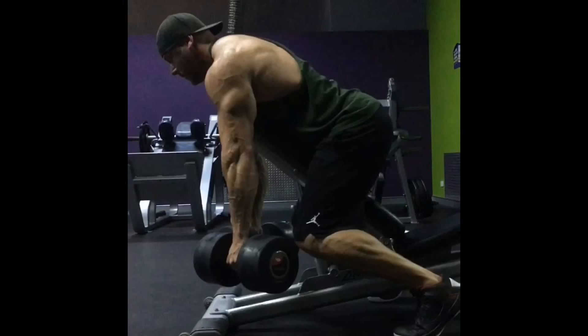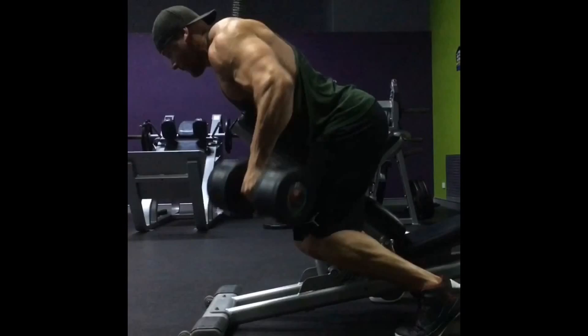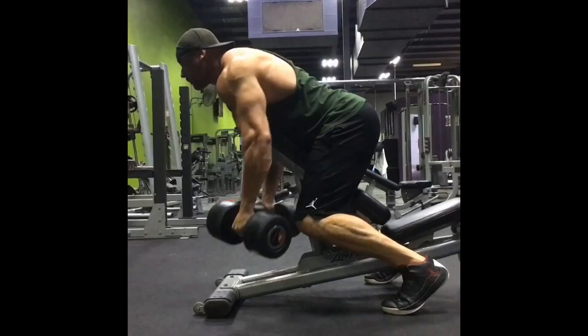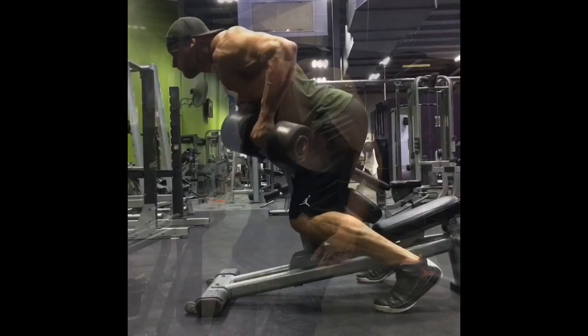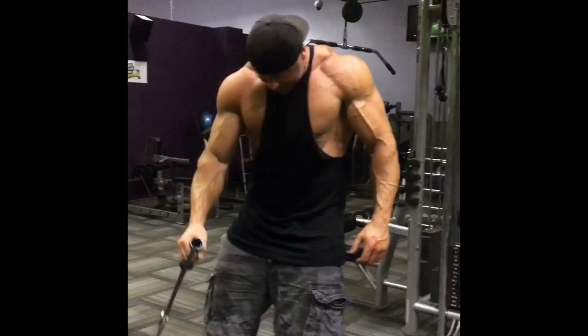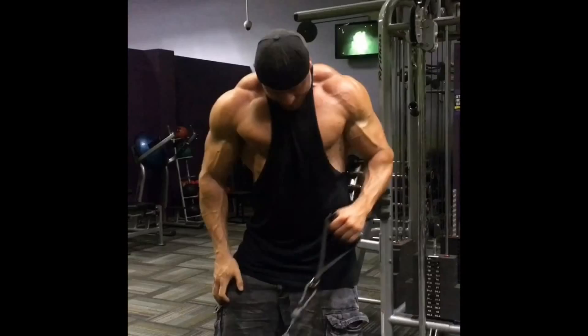Day 6 PM: Reverse pec deck for the rear delts at 150 pounds for 10 sets of 15 reps. Then Sir Charles lateral raises — 12, 10, 9, 8 reps with just five pounds, getting used to the movement. Band pull-aparts for 10 sets of 10 resting 30 seconds. Then lat pulldowns with a cable in each hand at 130 pounds each for 10 sets of 12, straight arm pulldowns at 160 pounds for three sets of 12, standing one-arm cable rows at 140 pounds for three sets of 12, and finished with the ab roller for three sets of six.